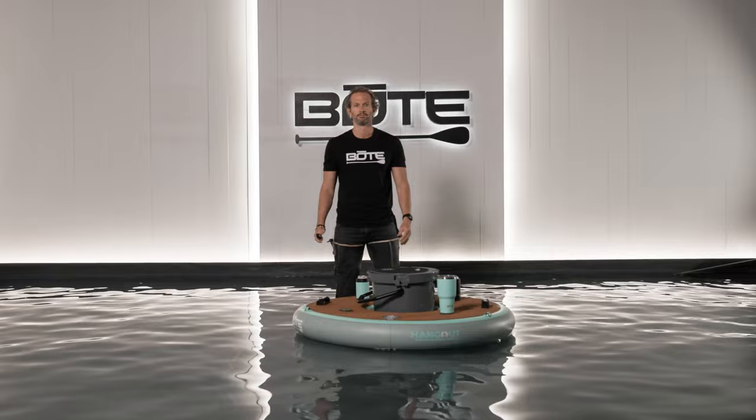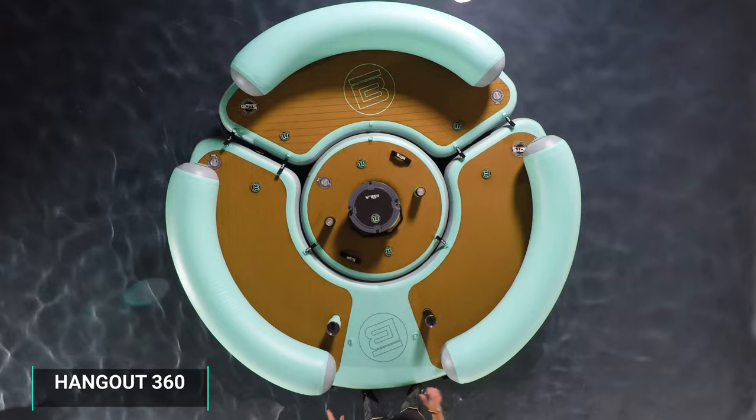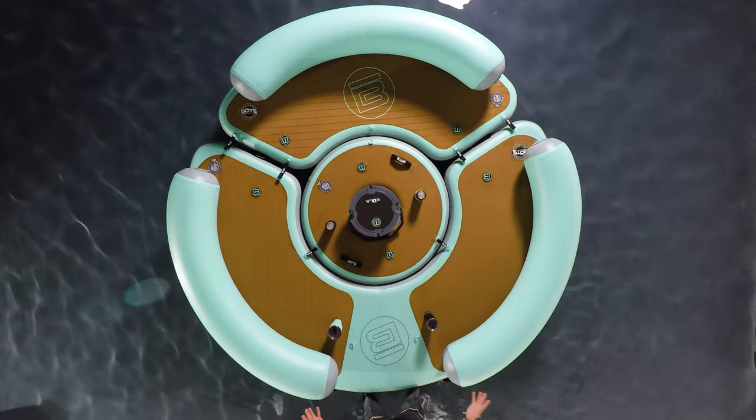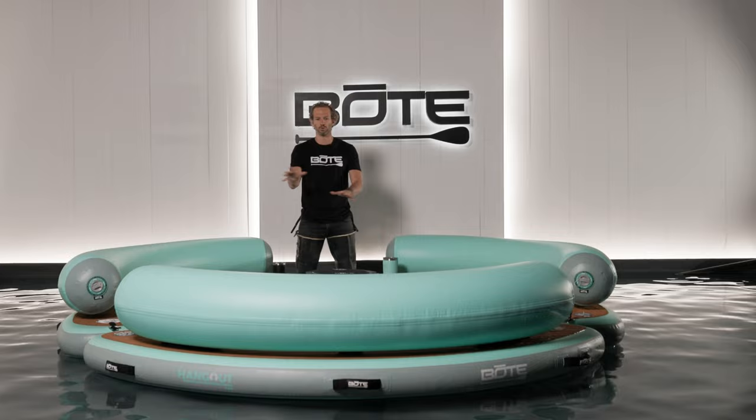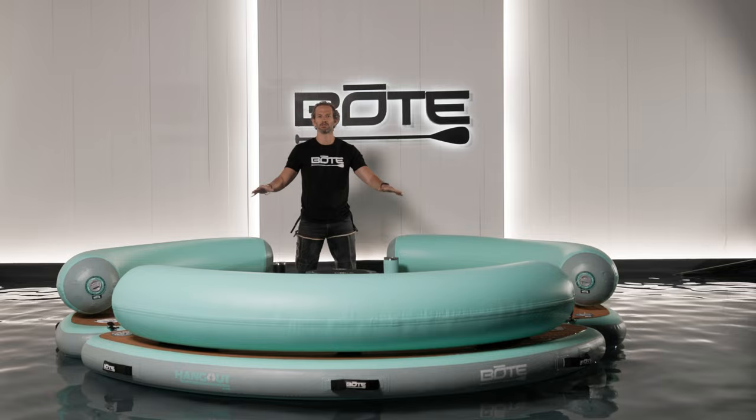This is party heaven right here — the 360 configuration. We've got the 120, the hangout 240, the hangout bar, Kula, and Magna tumblers. This is the cat's meow — everything you're going to want out on the water. You can also disassemble it and just float individually. Highly recommend the full suite, and even if you don't link it all together, you've got the option — the full 360 configuration.